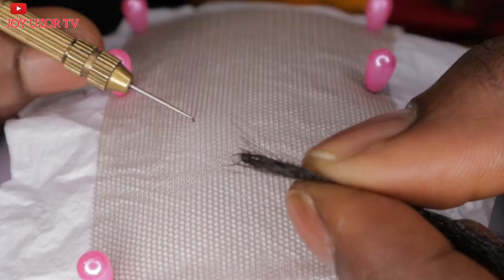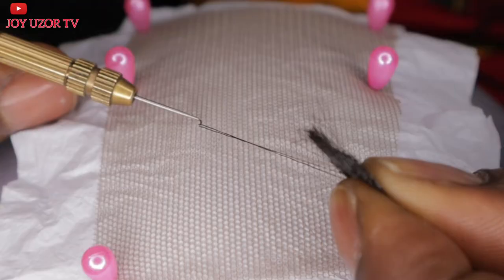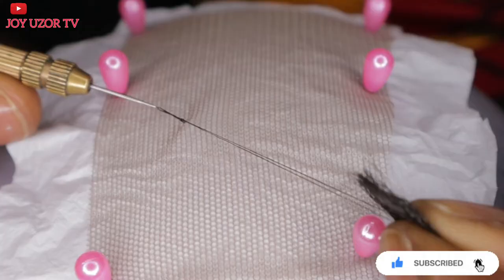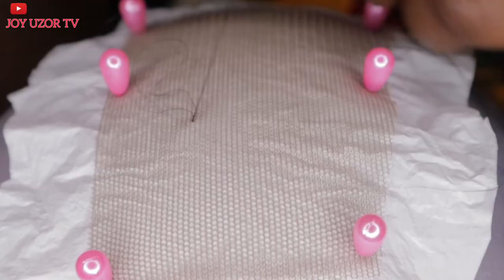A lot of people complain that their ventilating pin always hooks the net. There are some lace nets where the lace separates into two parts, so you can easily pick the part you are not supposed to pick, making it difficult for the ventilating pin to come back out.